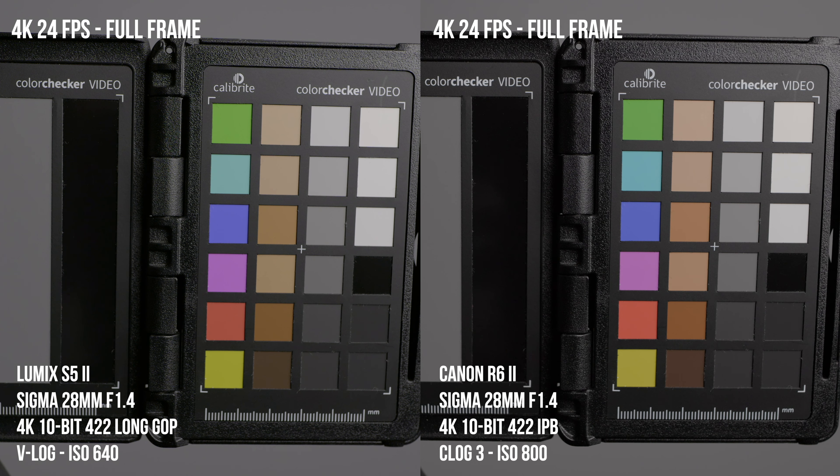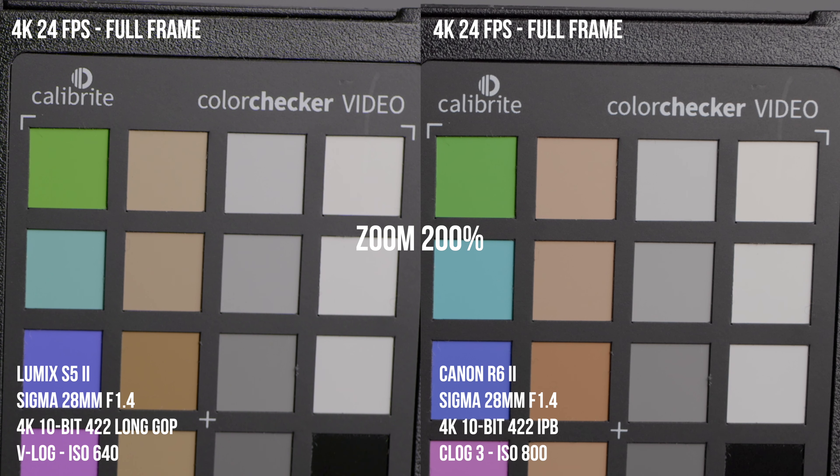Now let's look at some pixel peeping. The noise reduction is at default settings for both cameras — off on the S5 Mark II and standard on the R6 Mark II. Overall, they're very similar in terms of detail and sharpness, but you will see a little bit more chroma noise in the S5 Mark II. Starting with 4K 24, they both shoot full-frame 4K 24 and look very similar in detail, sharpness, and noise.